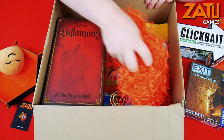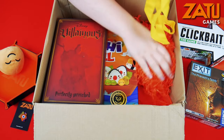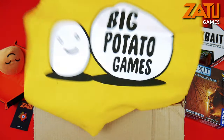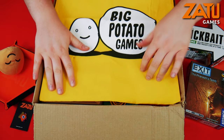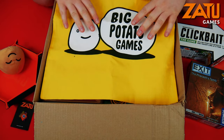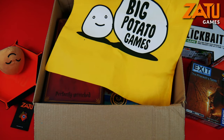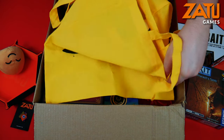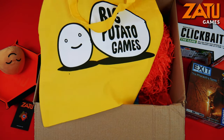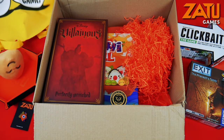We'll move on now. These are Big Potato Games totes - they sent these out to Zatu. These are really cool tote bags. They've got enough space to put all your lovely board games in and they have the lovely Big Potato logo on the front. A nice little addition to the box, a nice little extra.